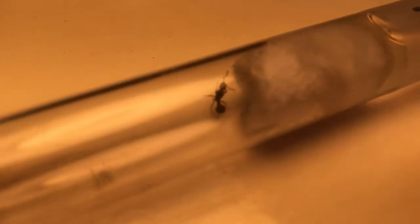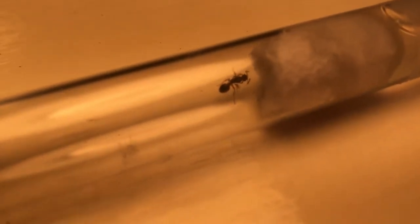The reason I'm doing this is that there's a little bit of mold growing in the back of this test tube, and I want to remove her before it gets further along and creates a disease or something that could hurt my ant.